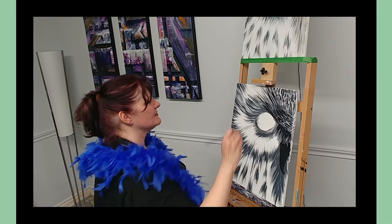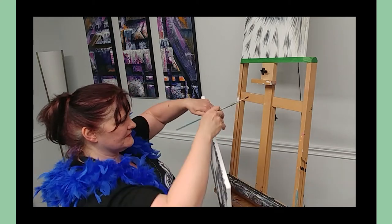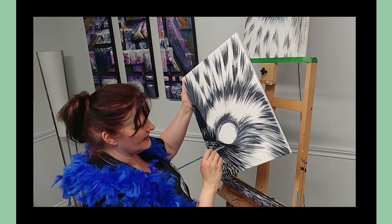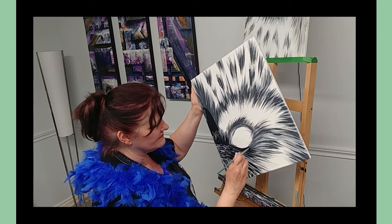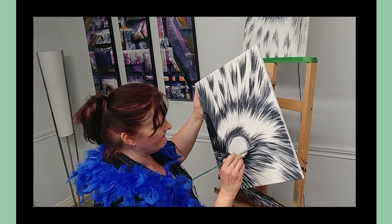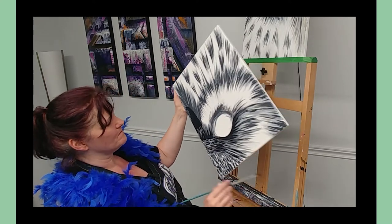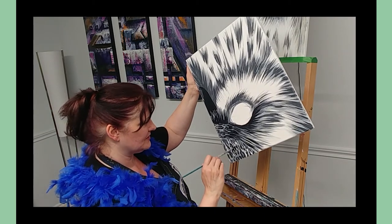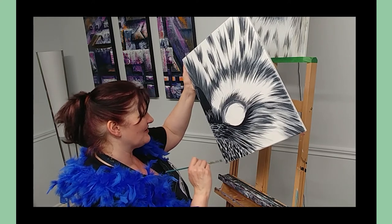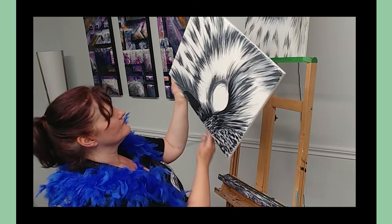The eyelashes are really going to stand out now. Another thing you can do — if it doesn't feel like the right angle — is hold the painting upside down, so it's easier to paint the eyelashes. I'm also just going to put a few little darker spots on his mohawk area.